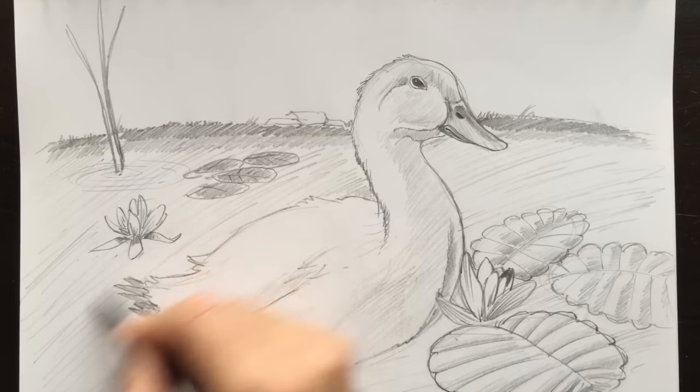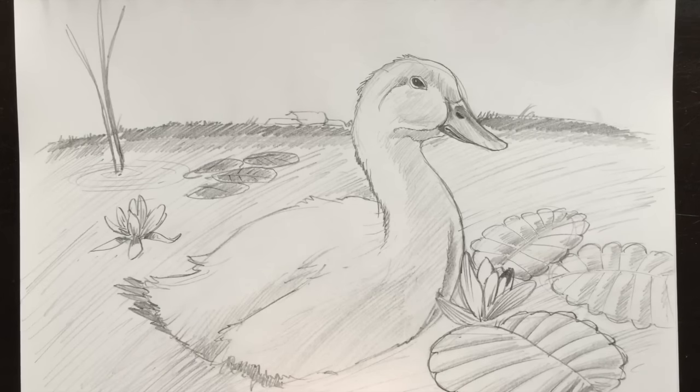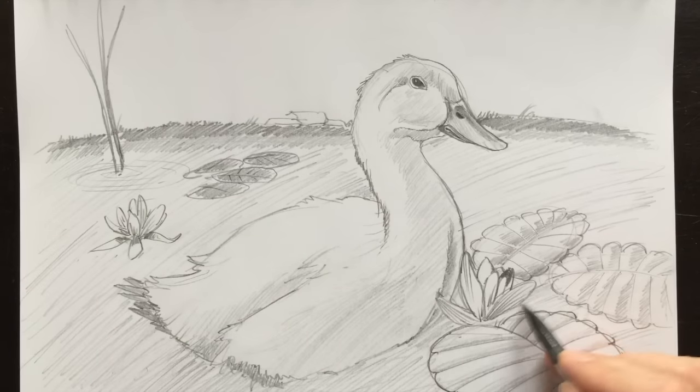And maybe there's a little bit of darker water here. The duck is sitting on the water, so what we need to do is add the duck's shadow. The duck has some shading onto the bottom of this side here, so I'm going to color that in. Maybe give it a second pass to make it a little bit darker later on.